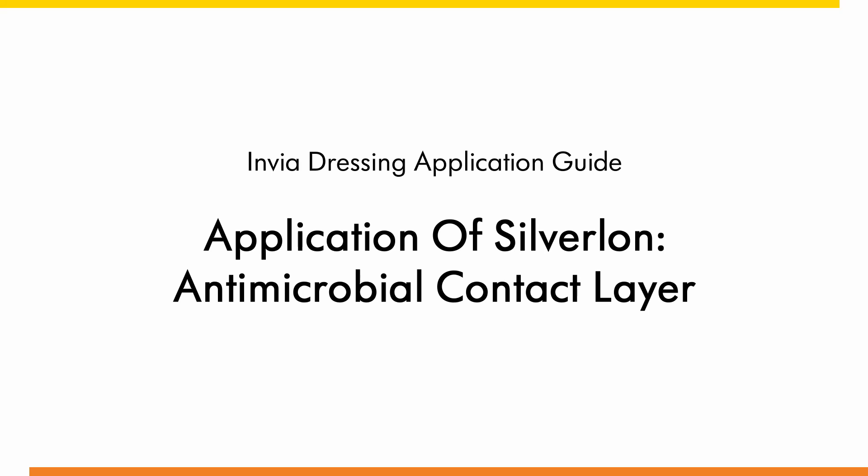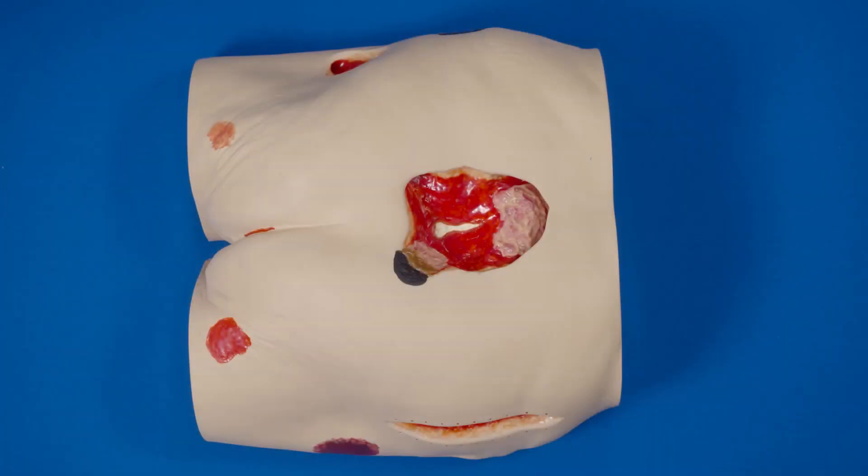Dressing application of Silverlawn Antimicrobial Contact Layer. Thoroughly clean the wound.